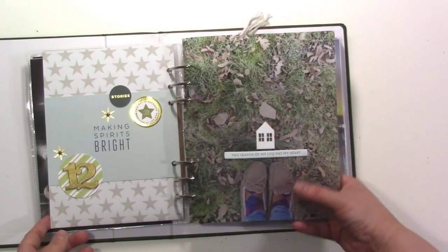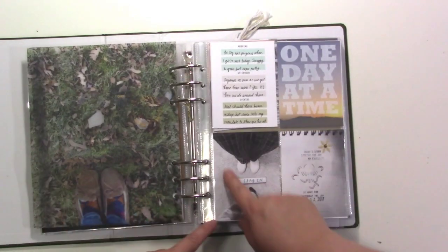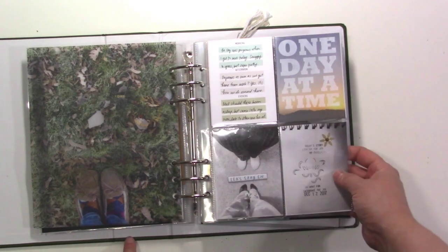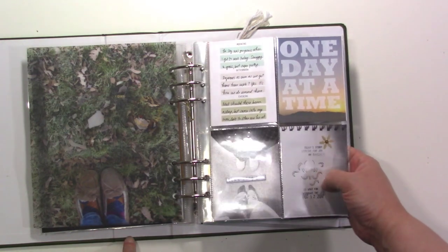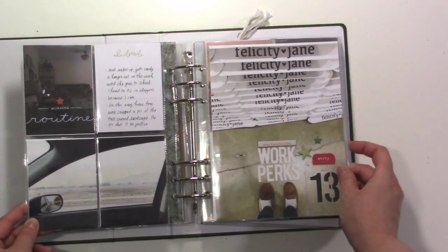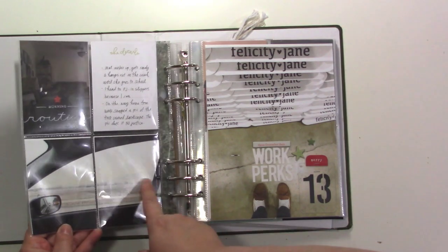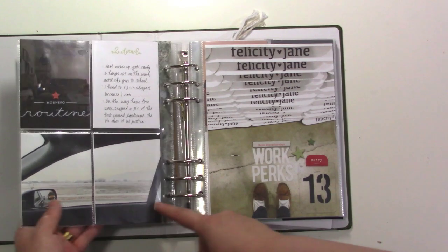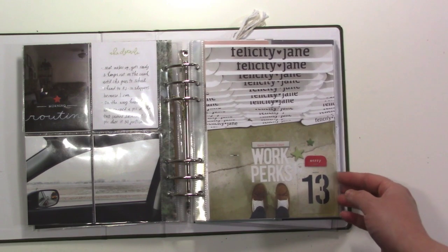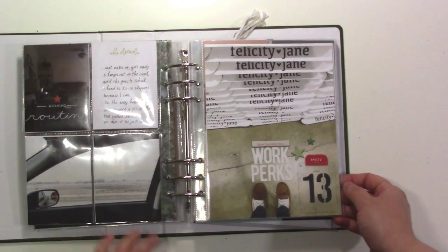Then I did a vellum page — there's my feet there. These were other pictures from the day: me and my husband got home from work and got directly in our jammies, so I took a picture of that, plus a little drawing my daughter made. This was a day at work, wanting to show what our routine was. Outside was a nice frosty day, and my slippers make many appearances in this album — I could wear them to work at Felicity Jane, so I put 'work perks.'